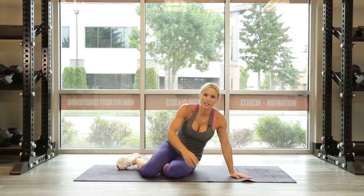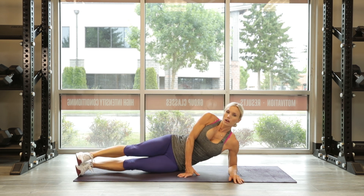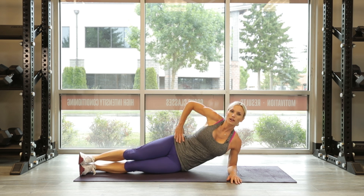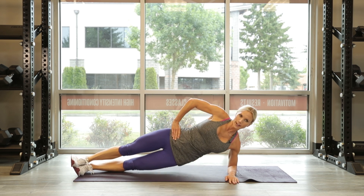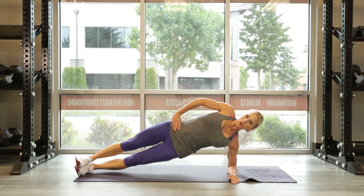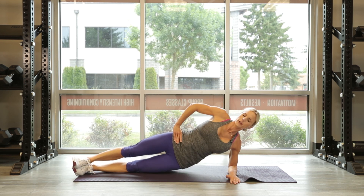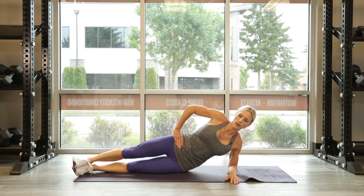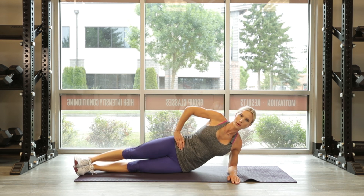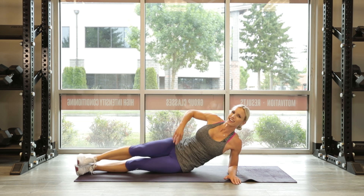Back to that original side — down to 10. Slow and controlled, burn it out, this is our last one. 3, 2, 1 — let's go: 10, 9. There you go, you got this. Come on, finish strong — 4, 3, 2, 1 — get it up there.